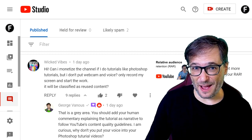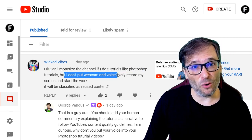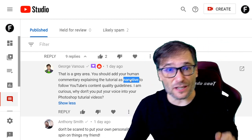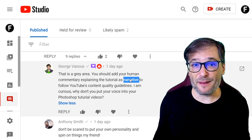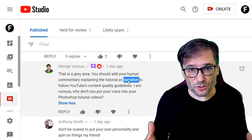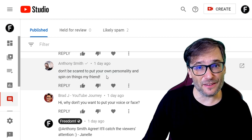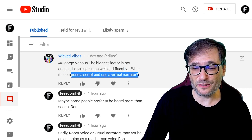Now let's read more of your deserving comments, Freedom Family. Starting with Wicked Vibes, who asked: can I monetize my channel if I do tutorials like Photoshop but don't put a webcam or voice into them — I just record my screen and start the work? I said that is a gray area because you should add human commentary explaining the tutorial as narration. There is no narrative in videos that just show the screen with maybe background music but no human commentary. So I asked: why don't you put your voice into your Photoshop tutorials? Anthony also echoed it — don't be scared to put your own personality and spin on things. Wicked Vibes replied: I don't speak fluently. What if I compose a script and use a virtual narrator?